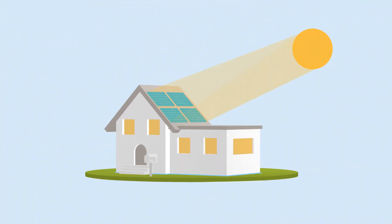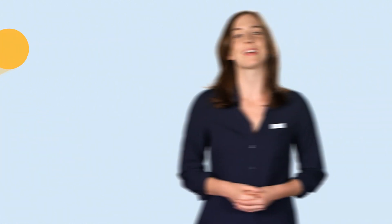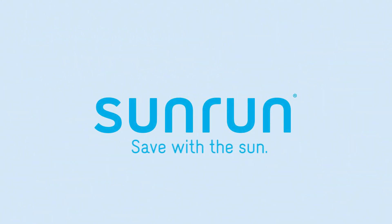In a few weeks, you'll be able to turn on your system when you receive permission to operate, or PTO, from your local utility company. Haven't received a free solar quote yet? Visit sunrun.com or give us a call.